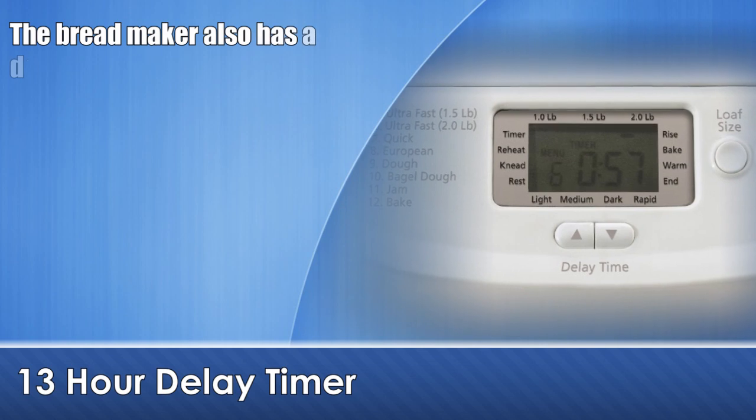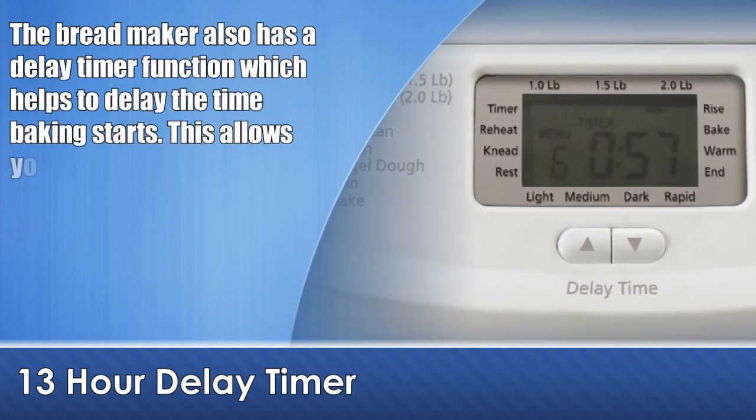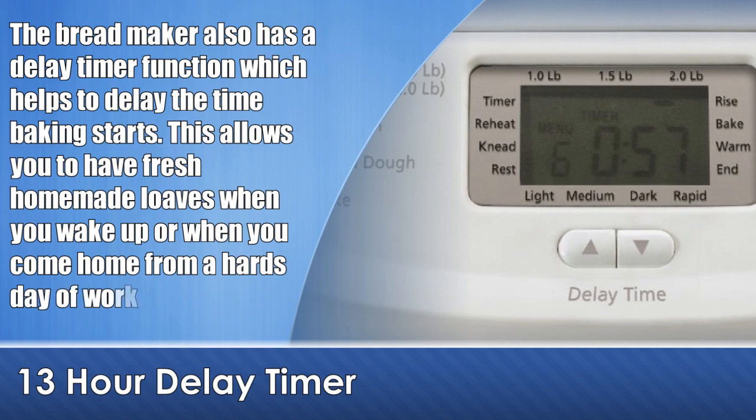The bread maker also has a delay timer function which helps to delay the time baking starts. This allows you to have fresh homemade loaves when you wake up, or when you come home from a hard day of work.